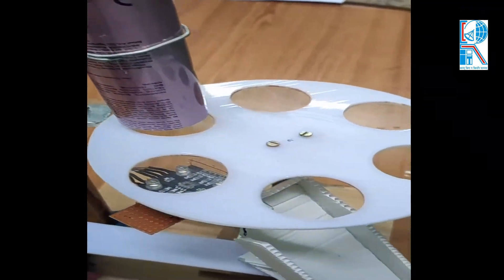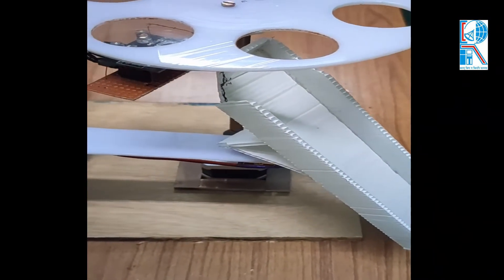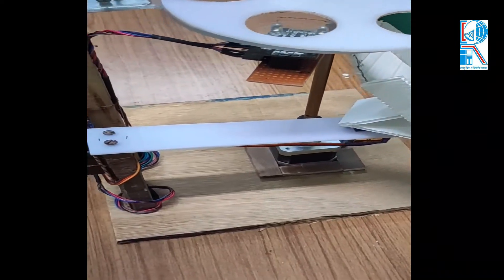This is the sliding platform, which slides the balls to the particular color port.